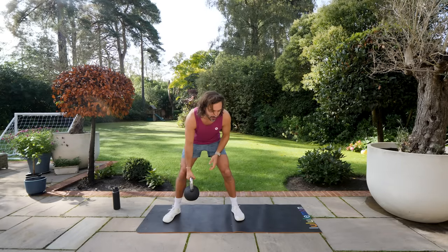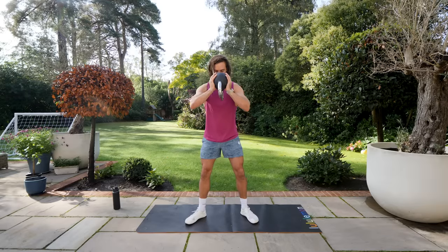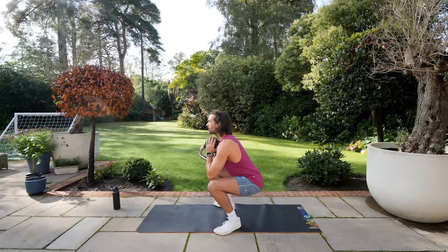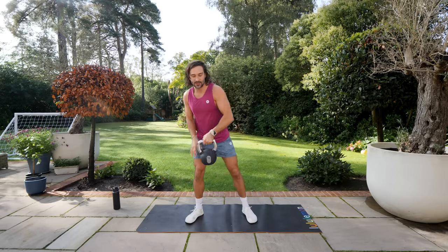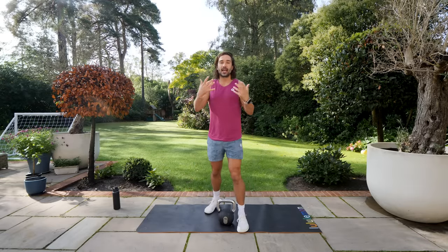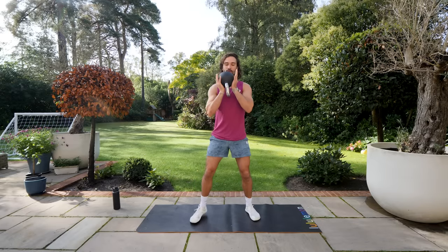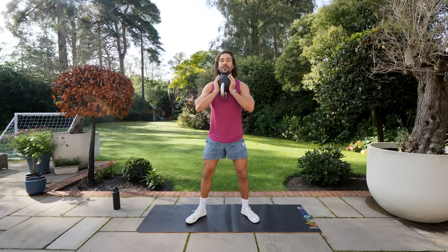We're going to start with one kettlebell held nice and close to the chest for a goblet squat. Don't let the weight come forwards — keep it really close, hug it. Squat down into a nice deep squat position, drive through the heels of the feet, stand up tall, squeeze the glutes, squeeze the quads. I'm using a 16 kilogram kettlebell here. Nice and controlled — starting in five seconds.